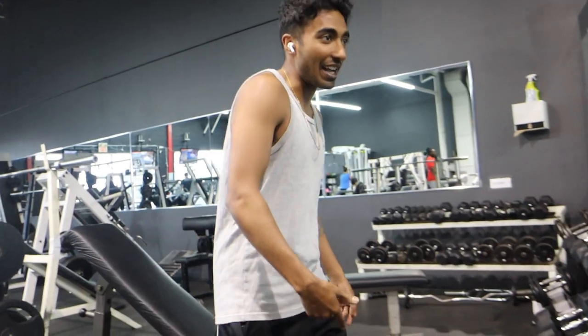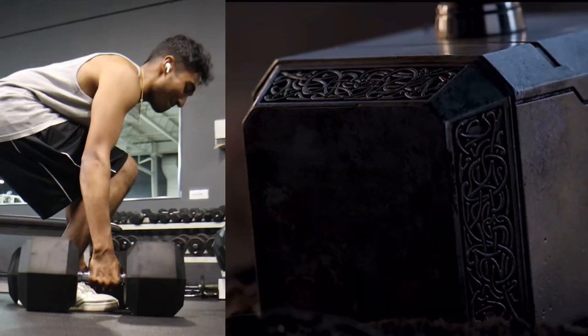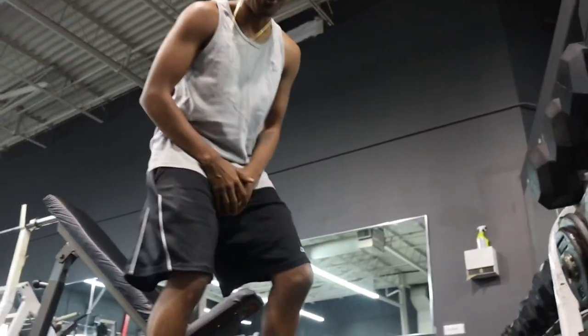I can definitely get them off the floor — let's go, ready? That took so much effort, you have no idea. Are you okay? Do you have to go home?